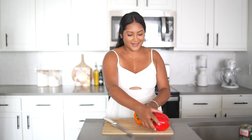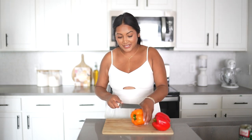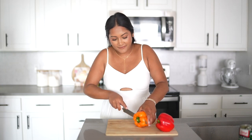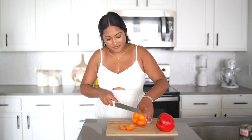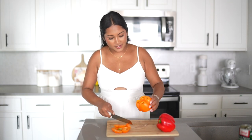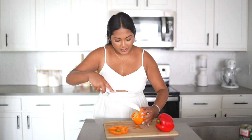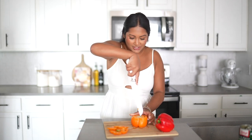I recently learned this hack on how to cut a bell pepper to make it way easier to chop. You take off the top part, then take off the bottom part, then just carve this little thing out — and it makes it so much easier. Pull it out and you're left with this clean pepper ready to chop.